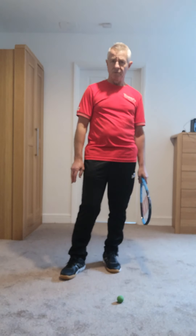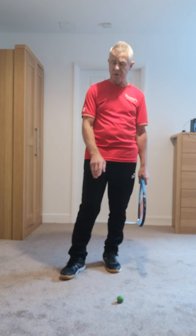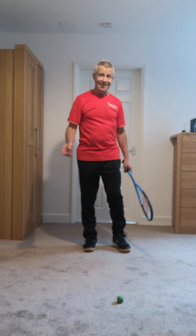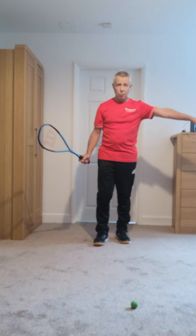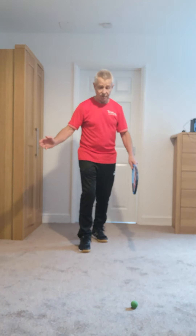There are loads of other things you can do for squat thrusts, star jumps, burpees, all that sort of stuff. So we're looking at where we want to arrive at that ball, be able to strike it cleanly with power. Let's go back to it again, let's go forward — so there's our front wall.